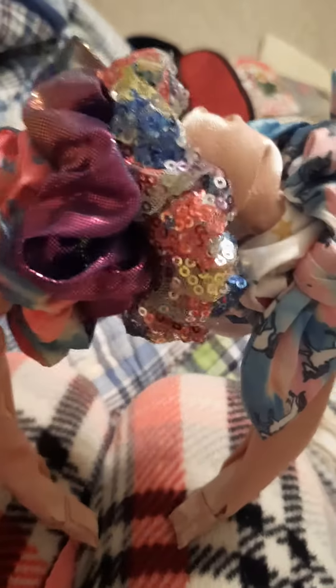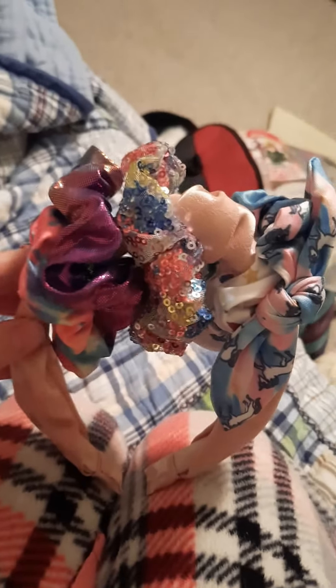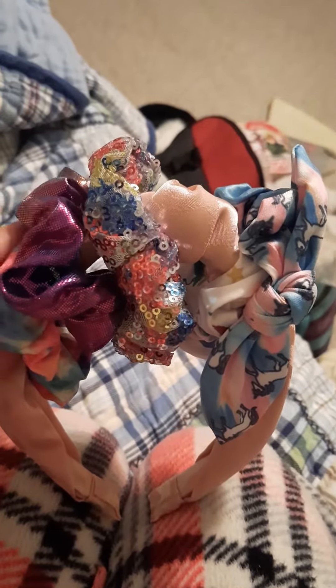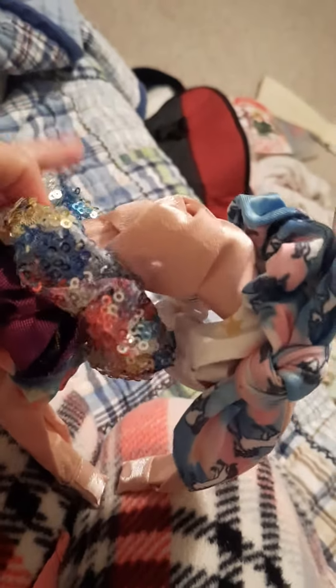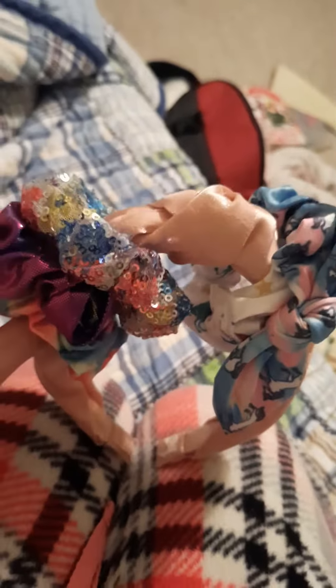I consider this a do-it-yourself craft because just getting creative in general and making something ordinary into something a little different with some pizzazz to it. This headband itself would be pretty plain if not having added these on. But if you ever want to try something like this, I recommend it because creativity is awesome. Whatever you can think of, I totally encourage.